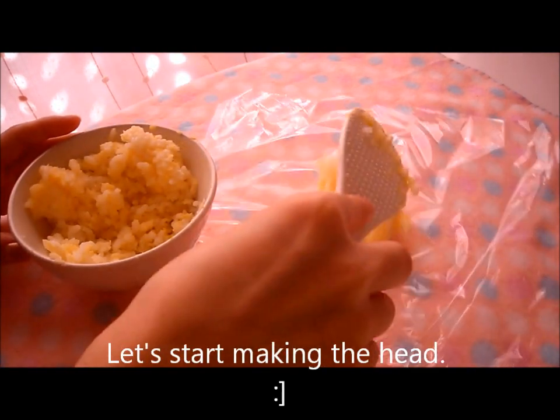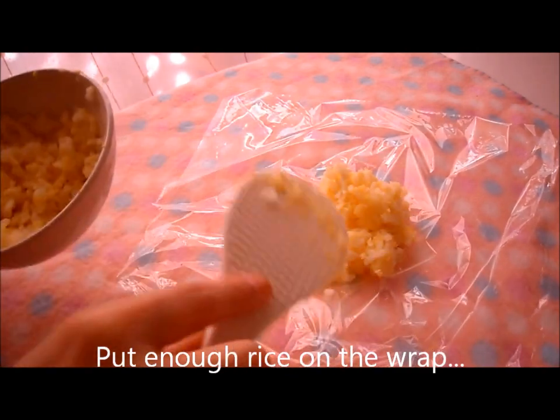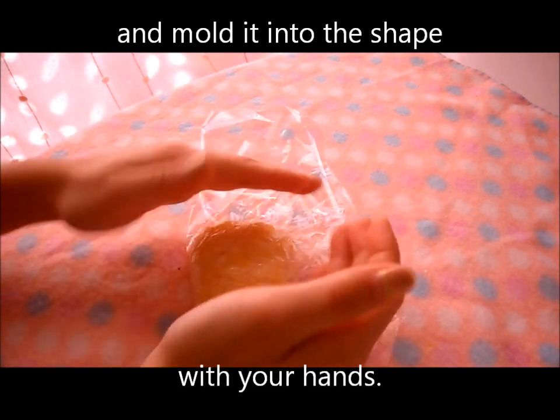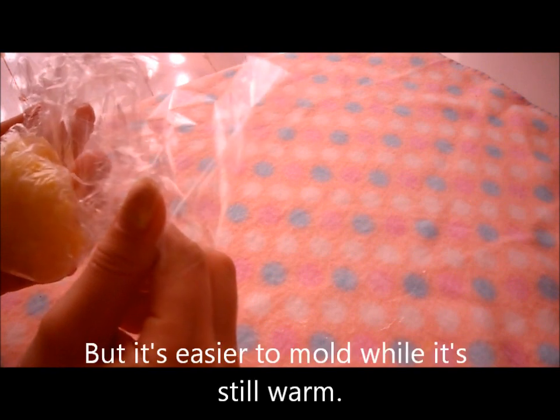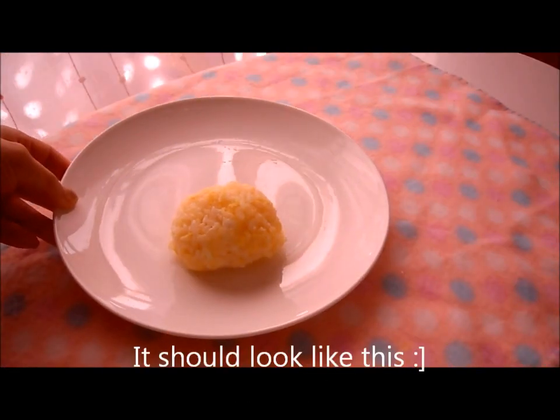Let's start making the head. Put enough rice on the wrap and mold it into the shape with your hands. If it's too hot, wait a little for it to cool down, but it's easier to mold while it's still warm. It should look like this.